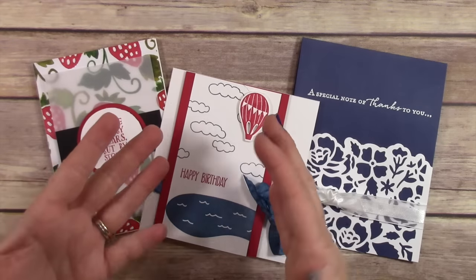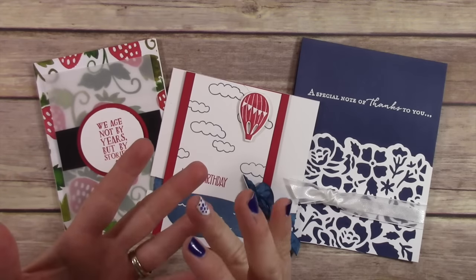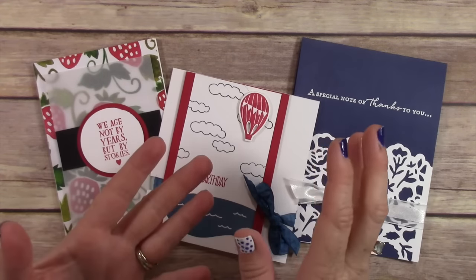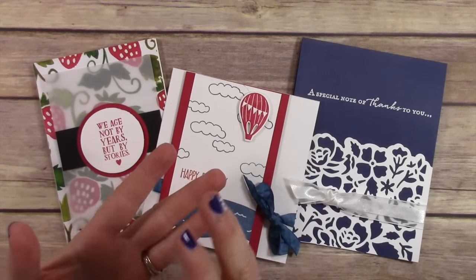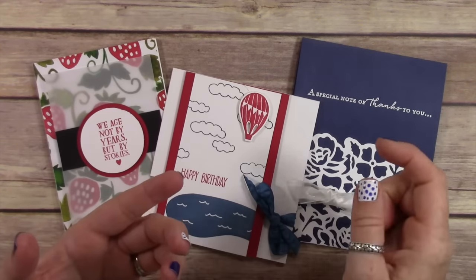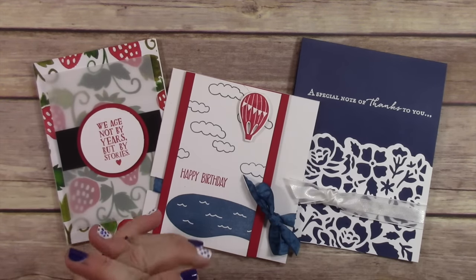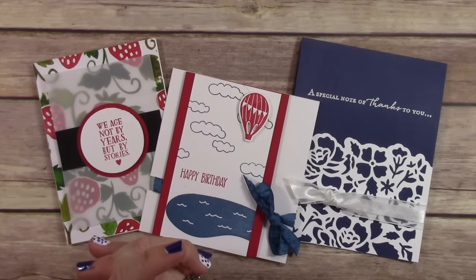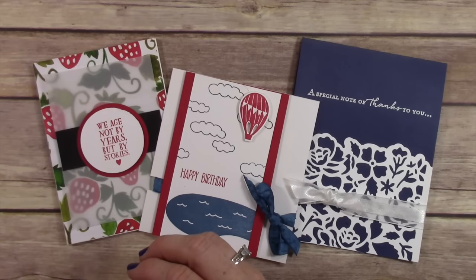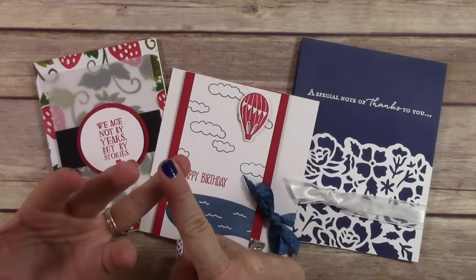From now until July 31st, you're going to get entered into my drawing which is coming up next Wednesday, but you have to have your order in by July 31st. Every $25 you order you get a ticket in the drawing. The drawing bucket is getting really full with lots of tickets, so that's exciting. I have nine boxes of goodies to give away, and if I hit my personal goal I'll give away 14 boxes.